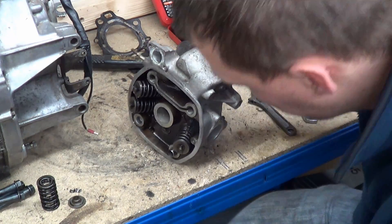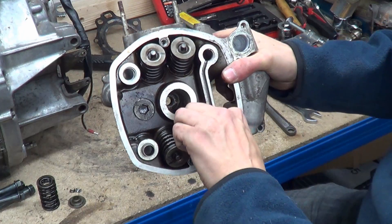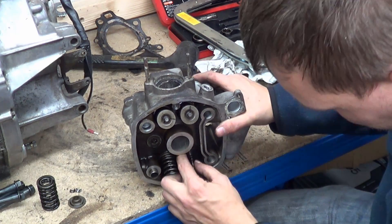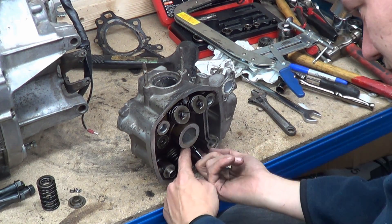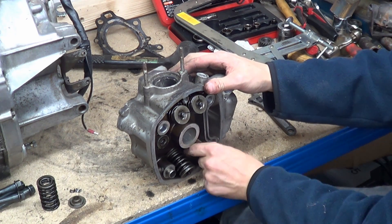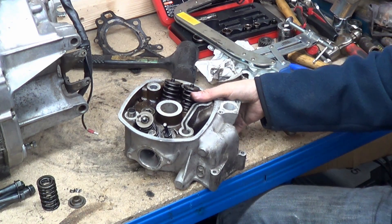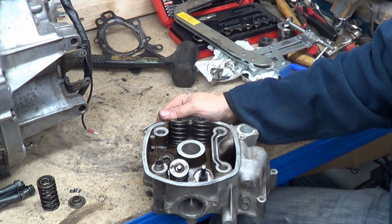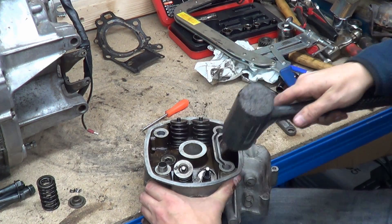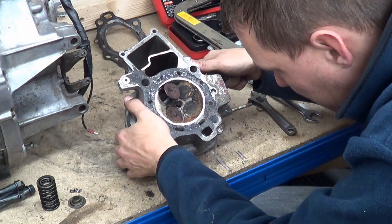Oh god, this isn't good - it's literally seized in there. We also have what we call an umbrella seal, which is this little oil seal here. When you take these off you should always replace them. There's also a valve spring seat which I can get my fingers in and pull out. Everything in this engine is going to be a bitch to get off, I can just tell. What I do want to do is pop this valve out.